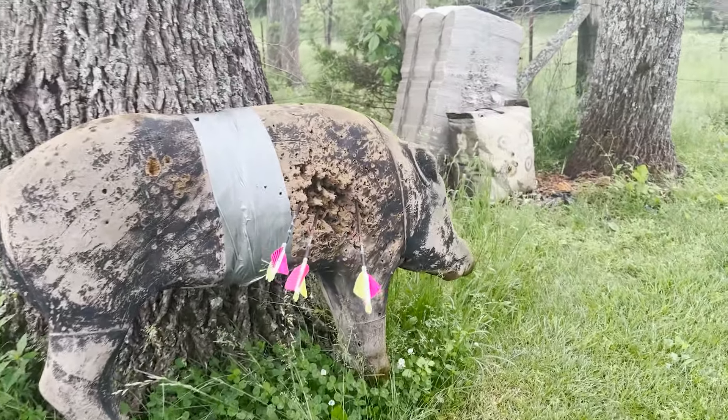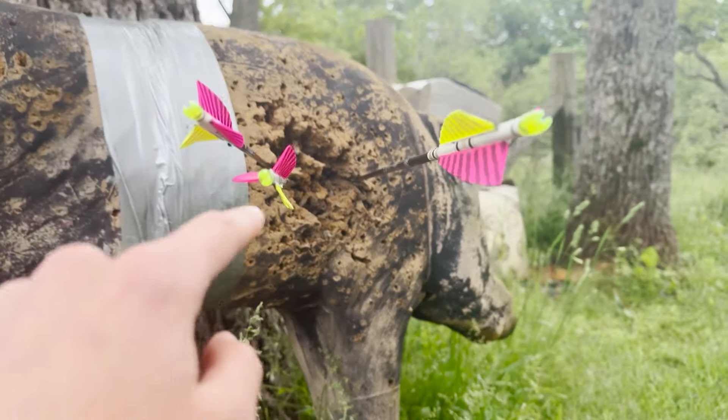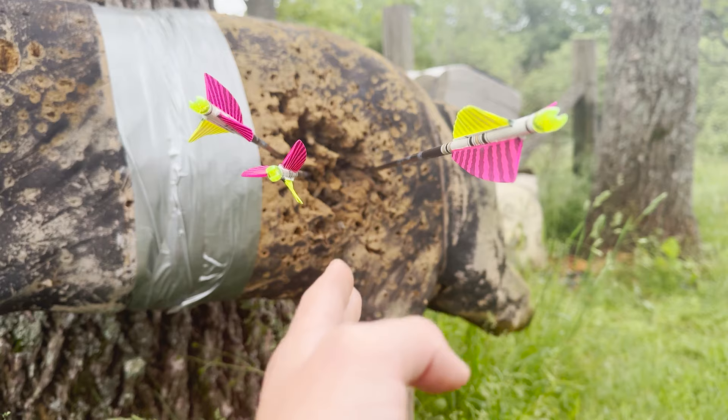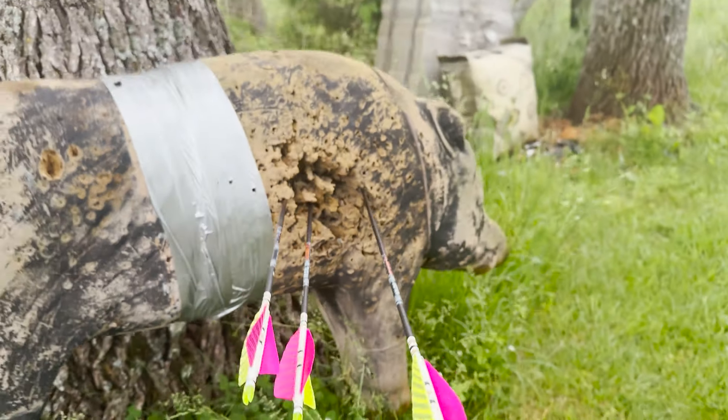I just shot 20 yards and this gap is so perfect — my tip at 20 is just right below the belly a little bit, so that is so easy to aim with, especially for left and right. I'm loving this so far.